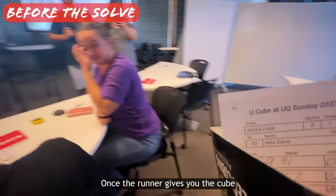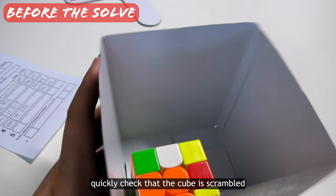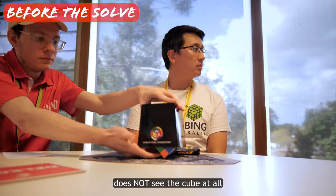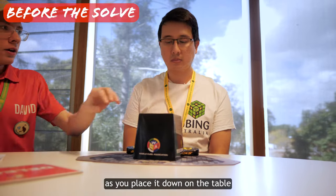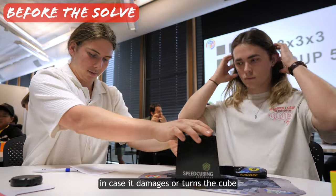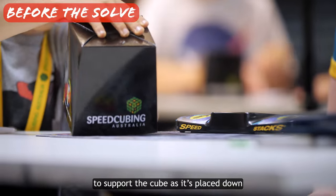Once the runner gives you the cube, handle it carefully. Remove the scorecard and quickly check that the cube is scrambled, making sure that the competitor does not see the cube at all as you place it down on the table with the cover. Don't slam it down in case it damages or turns the cube. Look how this judge uses both hands to support the cube as it's placed down.